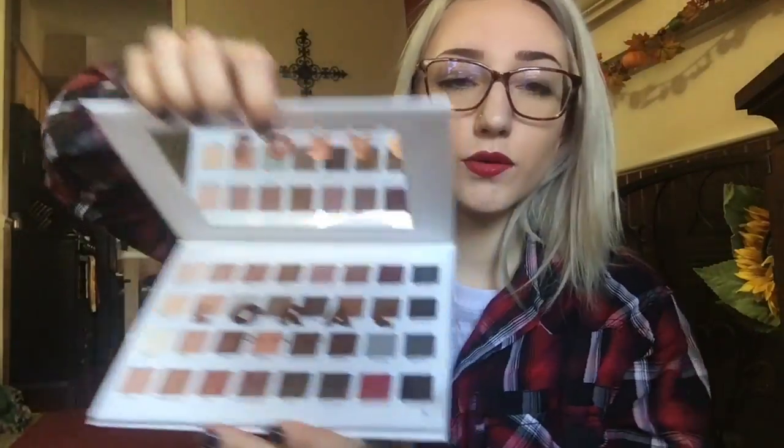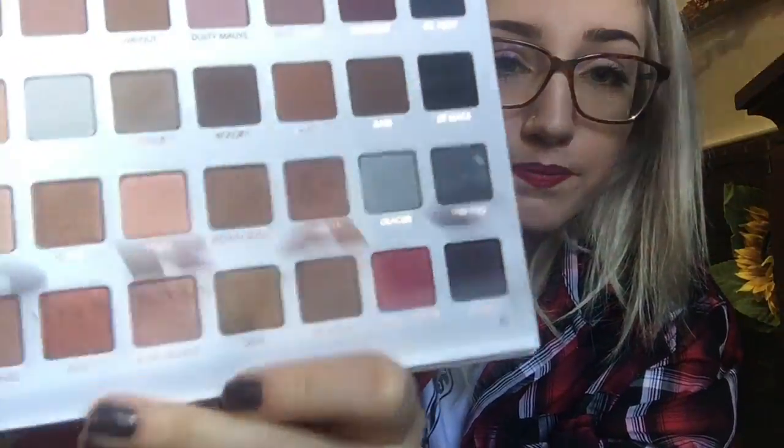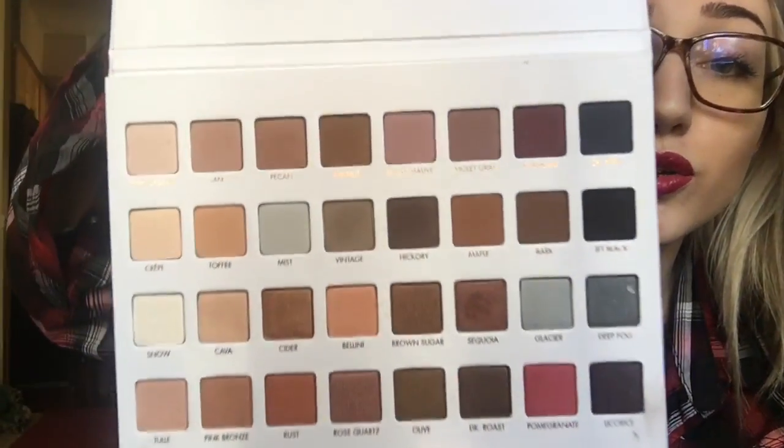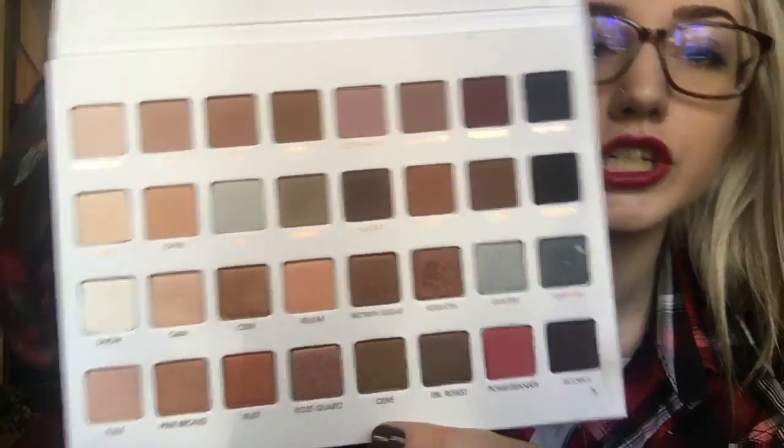This is what it looks like opening it. It has a magnetic closure and I don't want to blind you — they have a big mirror. But here is all of the colors. They are literally gorgeous.